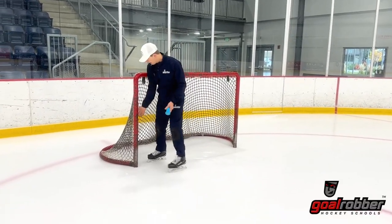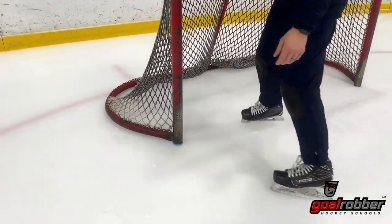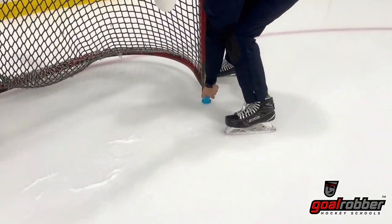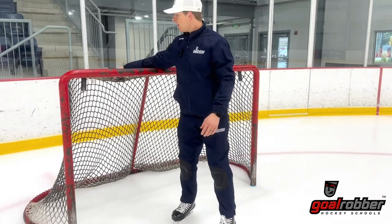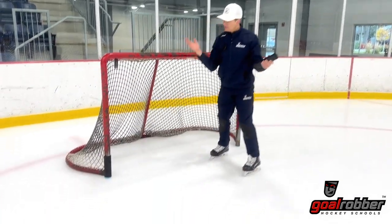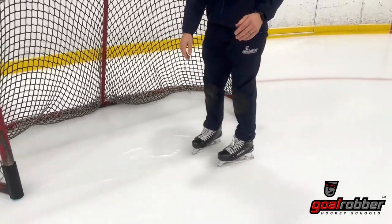So move that net. First step, make sure we're pegging that down so it's nice and solid. If you have some sort of a product that protects the pegs — these are Protex — you can slide those on. Not necessary; if you don't have any, not a big deal. But if you do, I recommend that you use those as well.